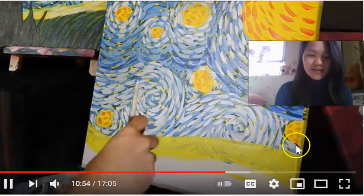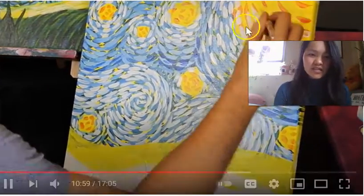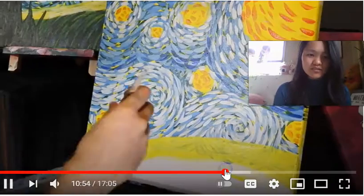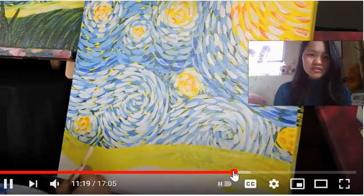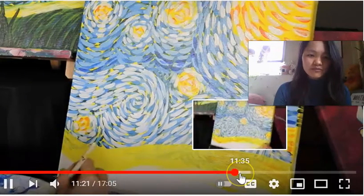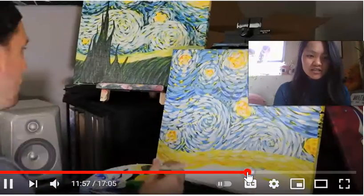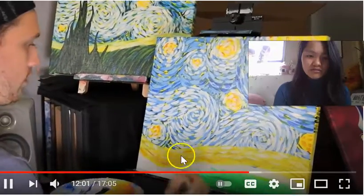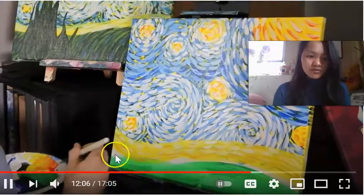We're almost done with the painting. One last thing you can add — you could change it up and add some orange inside of the moon and the stars if you want to. You could leave it blank or just use some white inside. But mainly we're focusing today on the bottom section, filling it out with that yellow line — adding yellow, white, and orange if you'd like.